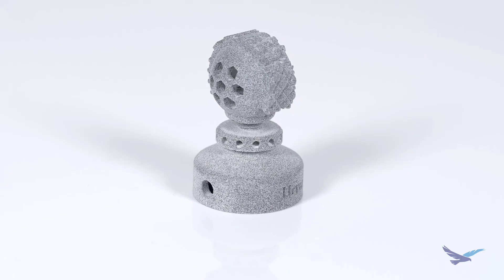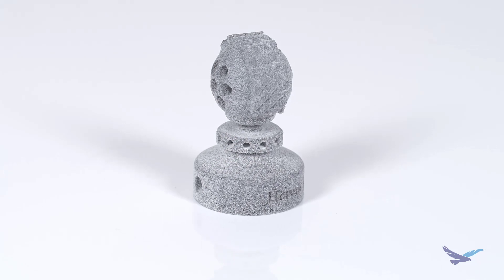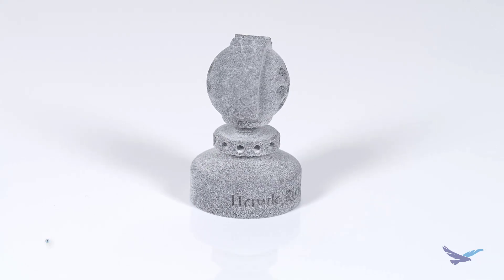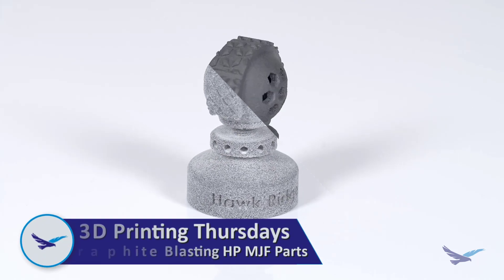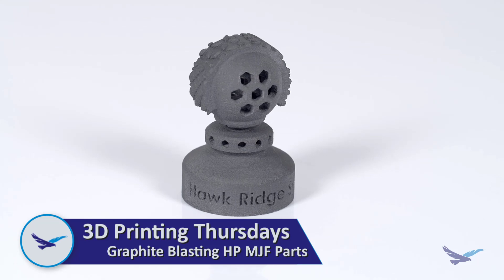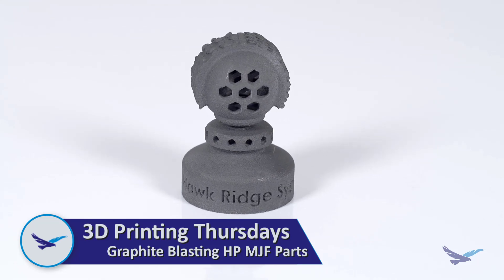While raw HP parts are absolutely functional, additional post-processing can help take your parts to the next level. So in today's episode, we'll be taking a very quick look at graphite blasting, which is a post-processing option that can improve the aesthetics and performance of your HP 3D printed parts.